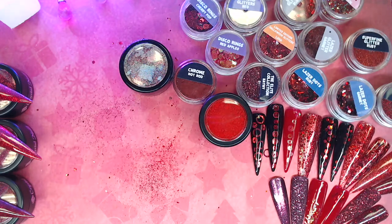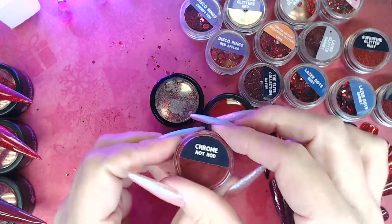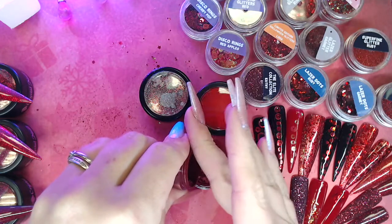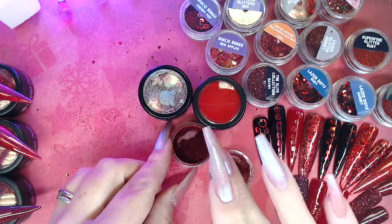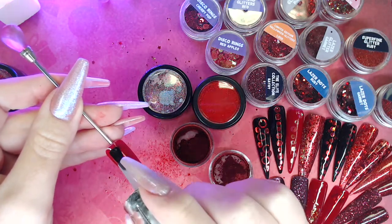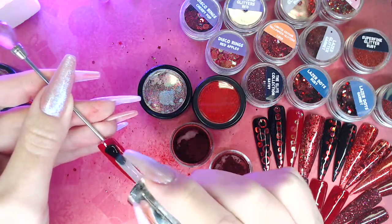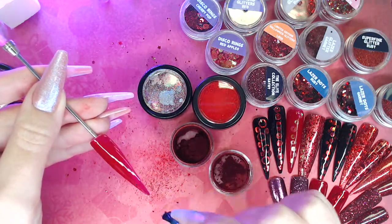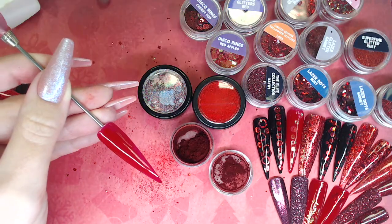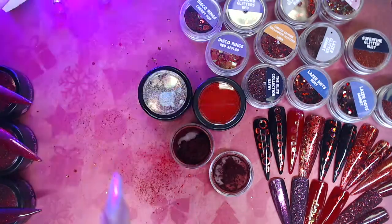Moving on to the two that need to go into a tack-free finish. Let's start with the Chrome Hot Rod from Nail Team — this is a fairly new product, we only got this about two months back. I'm going to pop a bit into the lid so I can get to it. Tack-free top coat onto the nail, full cure 60 seconds, and then as soon as the 60 seconds is up, take that nail out and pop your chrome on — so it's going into a tack-free cured surface that is still warm from the light. If you give it time to cool down you'll never get that super chrome effect, and the adhesion is not always as good. So as soon as it comes out the lamp, get your chrome on — 60 seconds in my lamp.